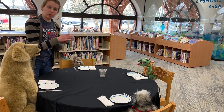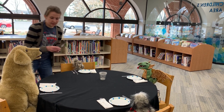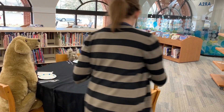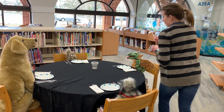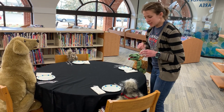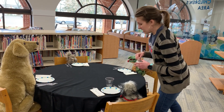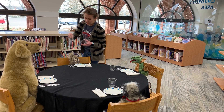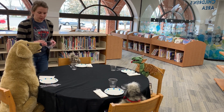Now we're going to put our spoons to the right of the knife. Three and four spoons. Finally, we're going to put our cups just above the knife and the spoon. Everyone gets a cup.